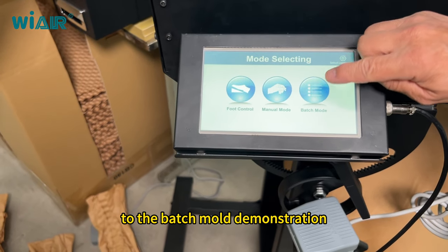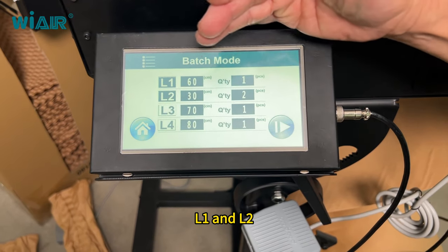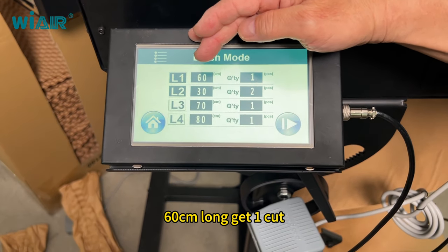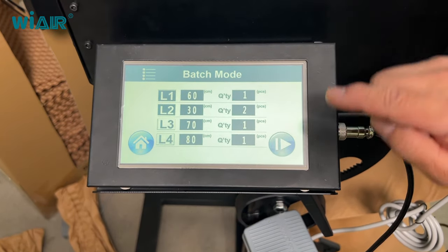Now let's do the batch mode demonstration. For example, L1 and L2: 60 centimeters long for one cut, and 30 centimeters long for two cuts. Okay, let's do it.